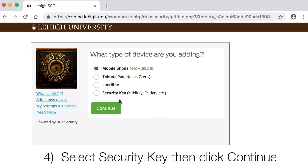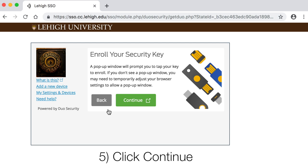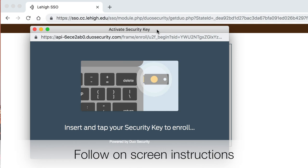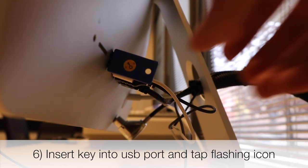Select Security Key, then click Continue. On the Enroll Your Security Key screen, click Continue. Insert your security key into any USB port on your computer and tap the flashing icon.